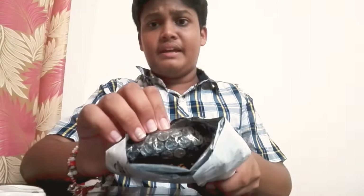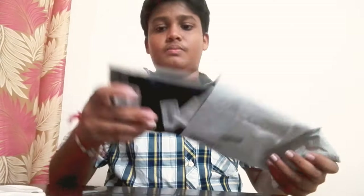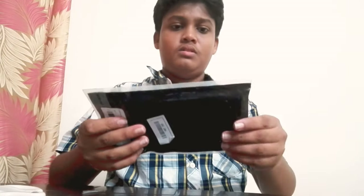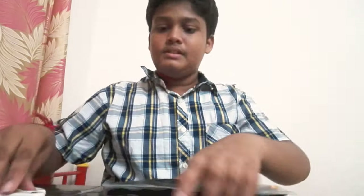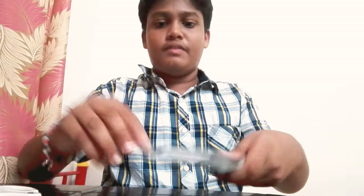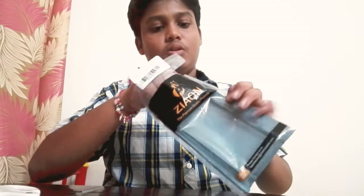As you can see, the package is packed normally in bubble wrap — the cover only. It's good. Here is the cover. I hope it's the one I ordered. Let's see. Here, you can see it's a nice package. Let's open it and see how it looks.